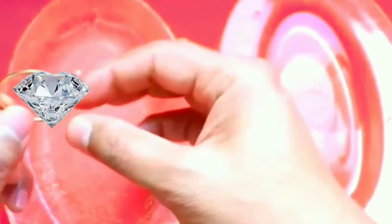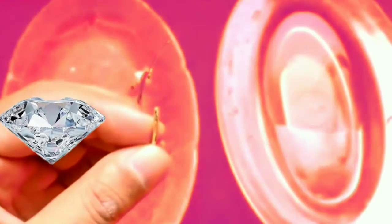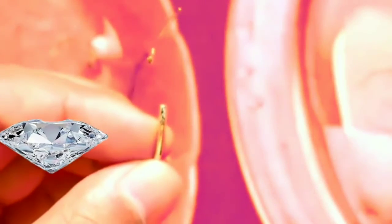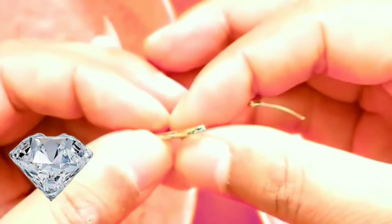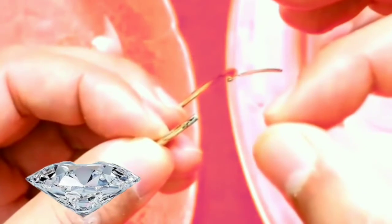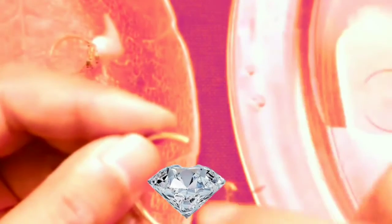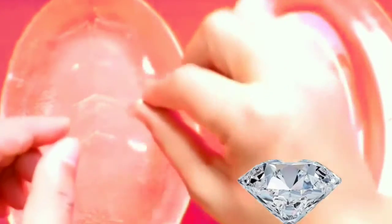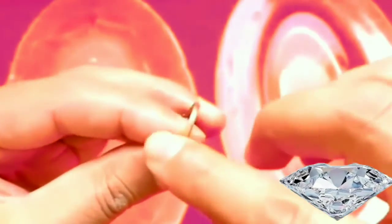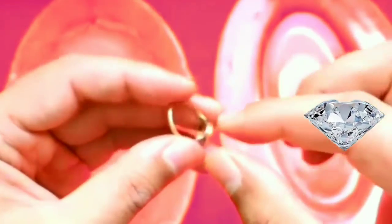Now we are going to look at the dish and observe the color of the tested spot. Look closely at the place we talked about — notice how the color changed. This is a great way to test gold. This color change is proof that this metal is only gold plated. Now we will check the other piece — look at the spot we talked about. It did not change color. This is proof that this ring is real gold — there is no doubt about it.